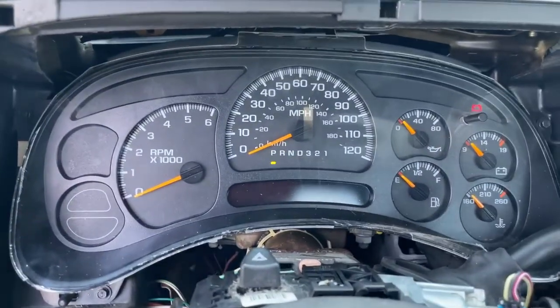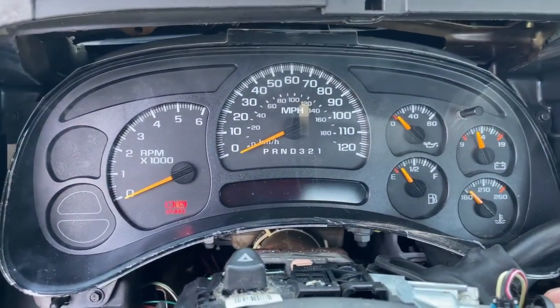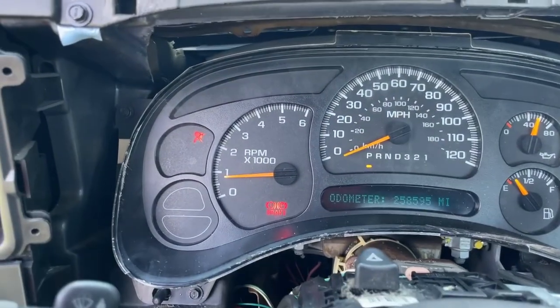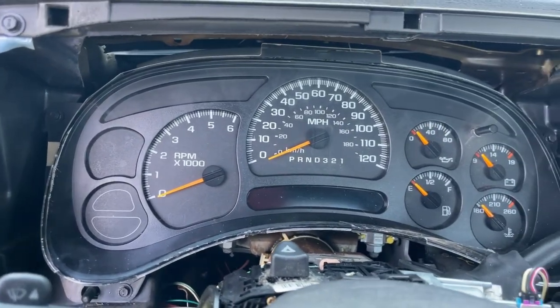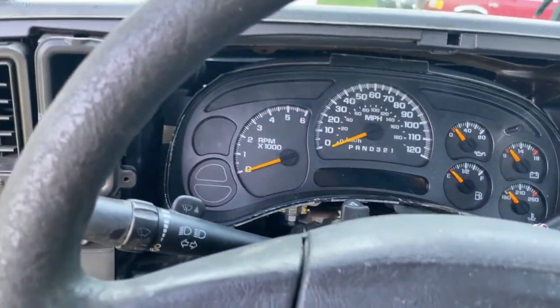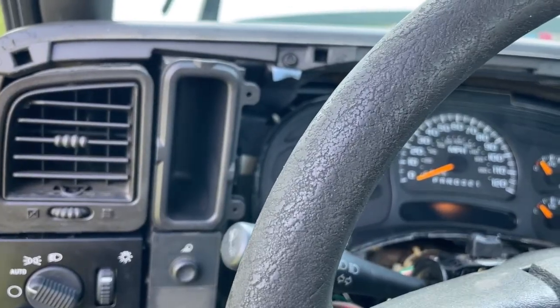We've got our comb plugged back in, done our diagnostic, found it was the airbag module. Turn on the key — everything works. Look, we've got gauges now; we didn't have gauges before. We've got a PRNDL too. The strange thing is this thing was still reading comm with the key off — it still does it. I don't know if there's another problem in there or if it's just a couple of modules not communicating properly with the PCM and we need to sync components.